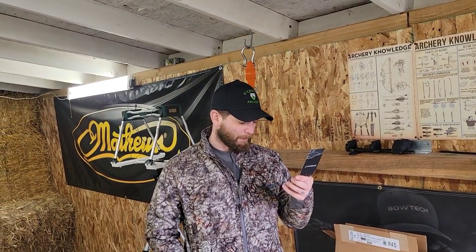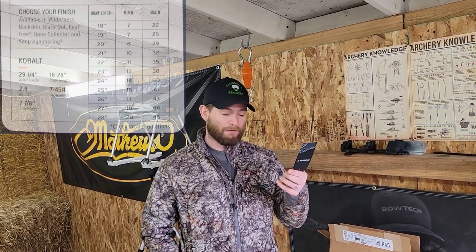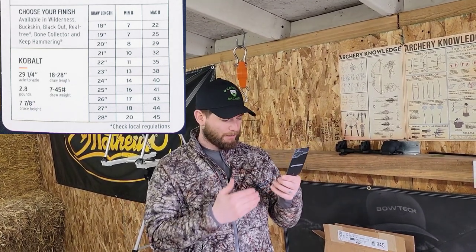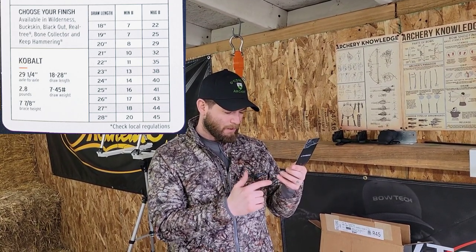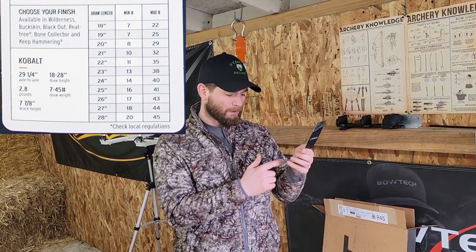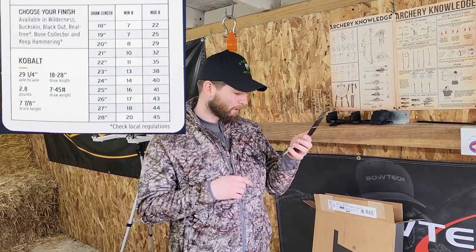It has a draw length from 18 to 28 inches. It's 29 and a quarter inches axle to axle with a brace height of 7 and 7/8. You do have a maximum draw weight scale from 18 to 28 inches — so it goes from a max of 22 pounds to a max of 45 pounds, with a minimum of 7 pounds or 20 pounds, all depending upon your draw length. I'll snap a picture and put it up here in the video for you.